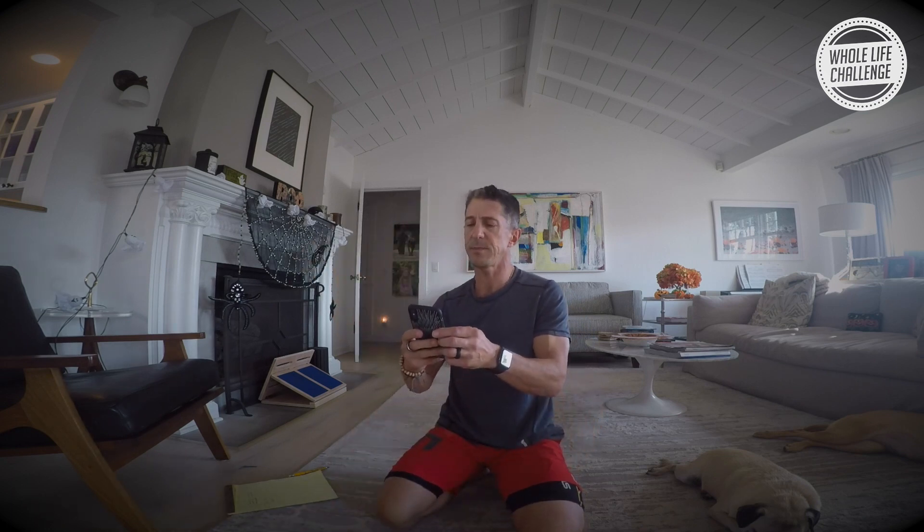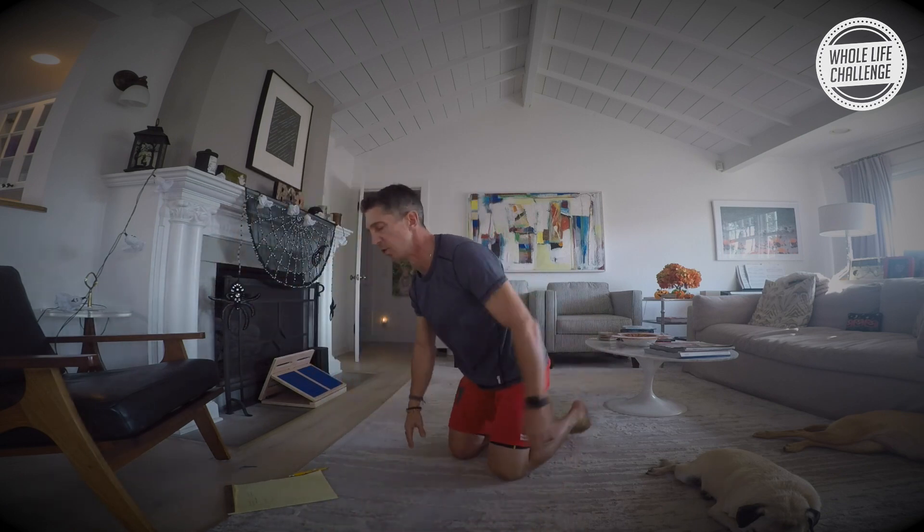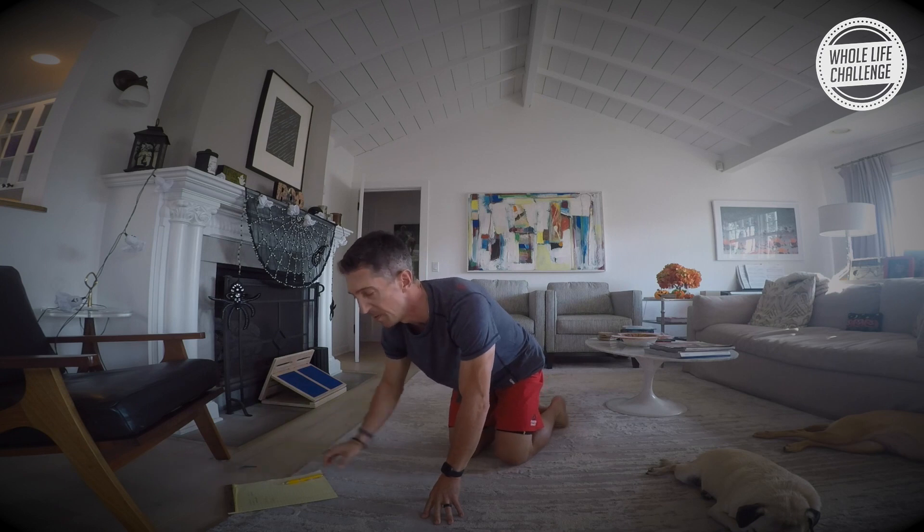Are you ready? Good, because I am. Here we go — let me pull up my timer. We're going to get a 10-second countdown. We're starting with push-ups — 20 seconds. By the way, you need something to write these results down with: pen and paper.